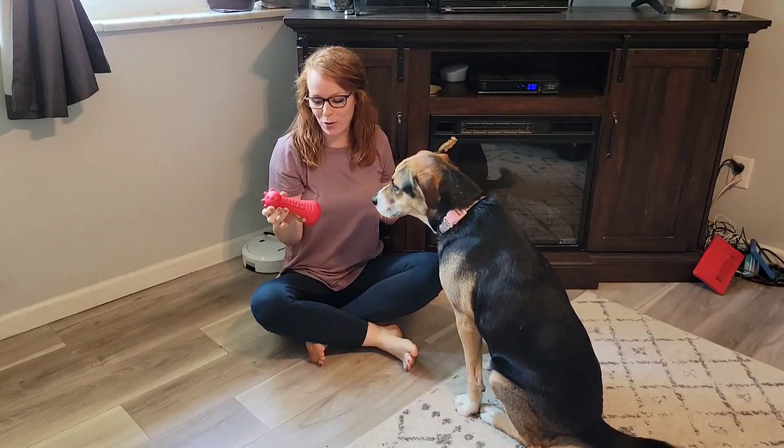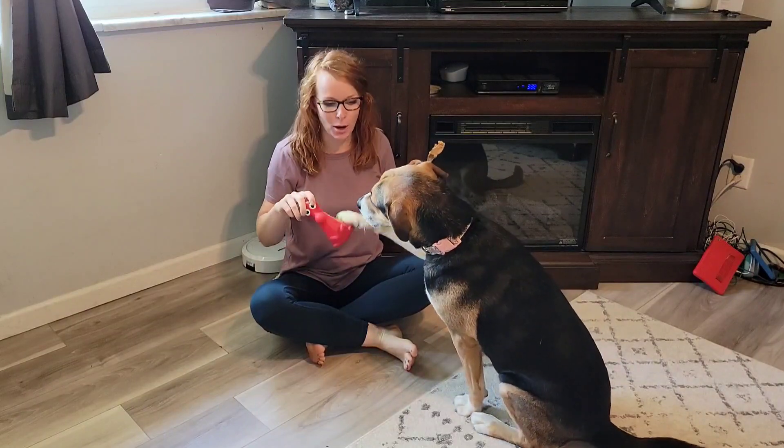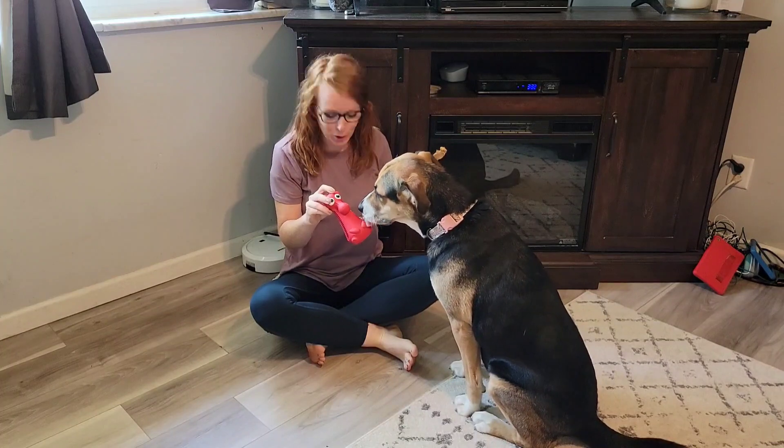Hey guys, are you looking for a great toy? Do you have an aggressive chewer? This is an awesome option. Do you want it? So this is a really good option.